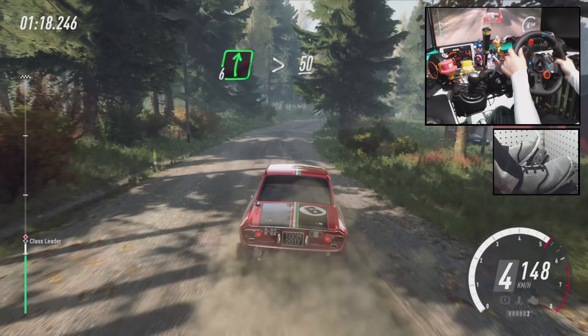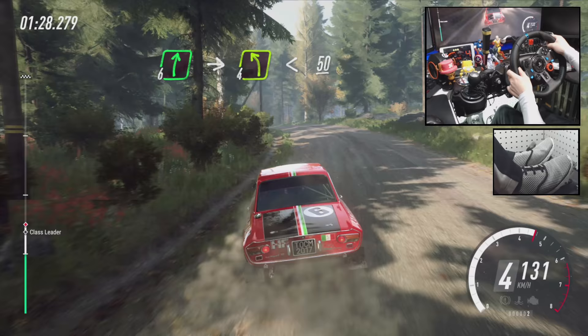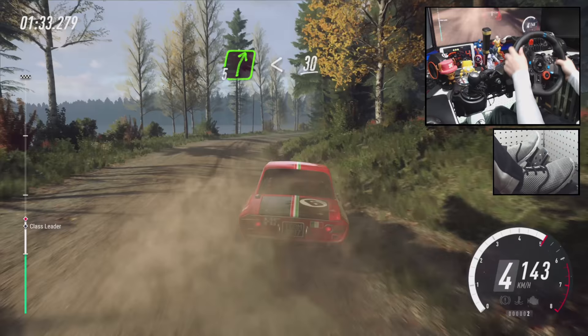6 right of a big crest, into turn 6 left, 80. 6 right of a big jump, 60. 6 right of a big jump, 60. 6 right to the crest, in 4 left long, opens over crest, 50, turn 5 right, extra long, opens, 30, 3 right, tightens of a crest.